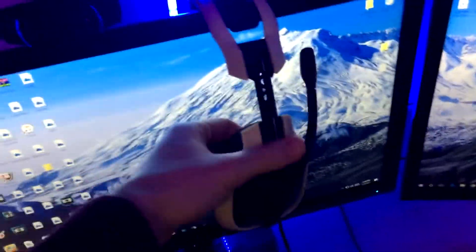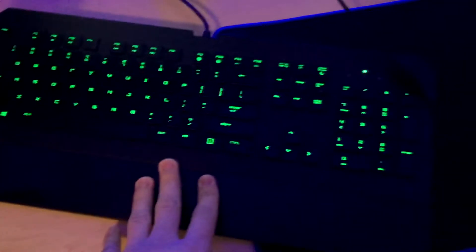Astro A40s — I think these are the 2013 edition. They've lasted me so long, they're really comfy, still really amazing. Got a Logitech C920 webcam. Razer BlackWidow keyboard — it's not a Chroma, but I think I'm gonna buy a new one and get the Chroma edition because I really like that.